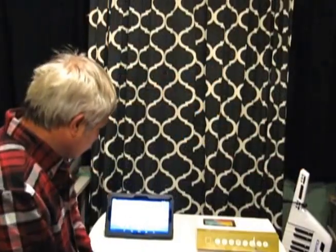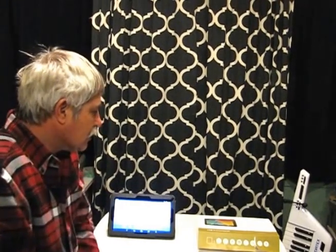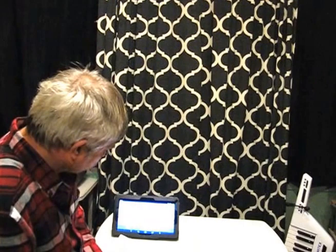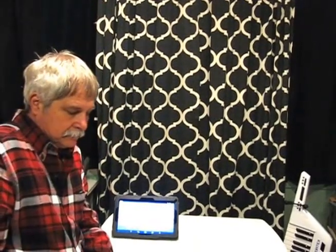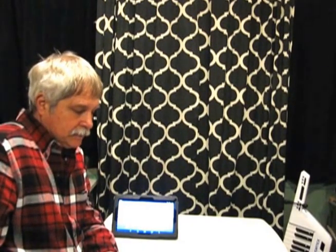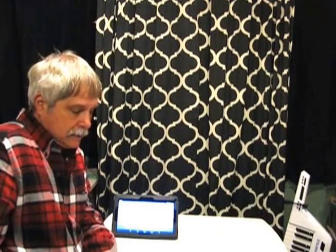So the first thing is this Dragon Touch A1X tablet — really a pretty nice little tablet. It has Google Android 4.4 KitKat, a 10.1 inch screen, 1GB of RAM and 16GB of memory. It's got two cameras, WiFi, Bluetooth, and HDMI.